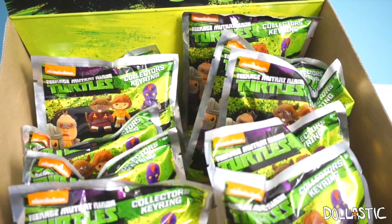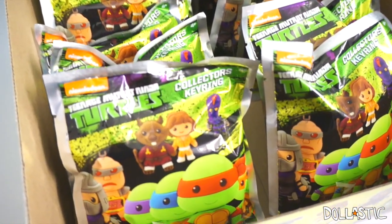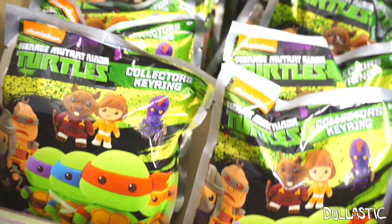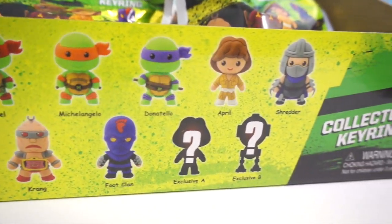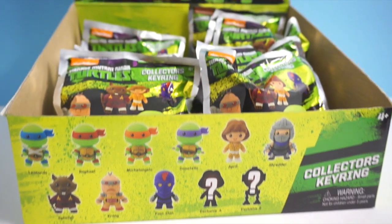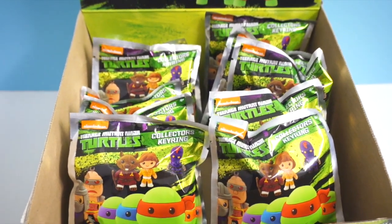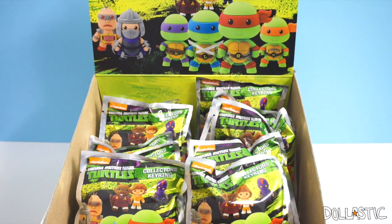The first time I found this case, they only had like five of them in the box so I just got five of them and asked if I could take the box itself because I really like it and they said yes. Then I went to another store a couple days later and found more of them, and filled this box up so I can show it to you guys all nice and pretty. I don't know if you guys recall the Disney ones, the Marvel ones, and the DC figural key rings, but these are very similar to those, which made me even more excited because I really enjoyed those figural key rings.